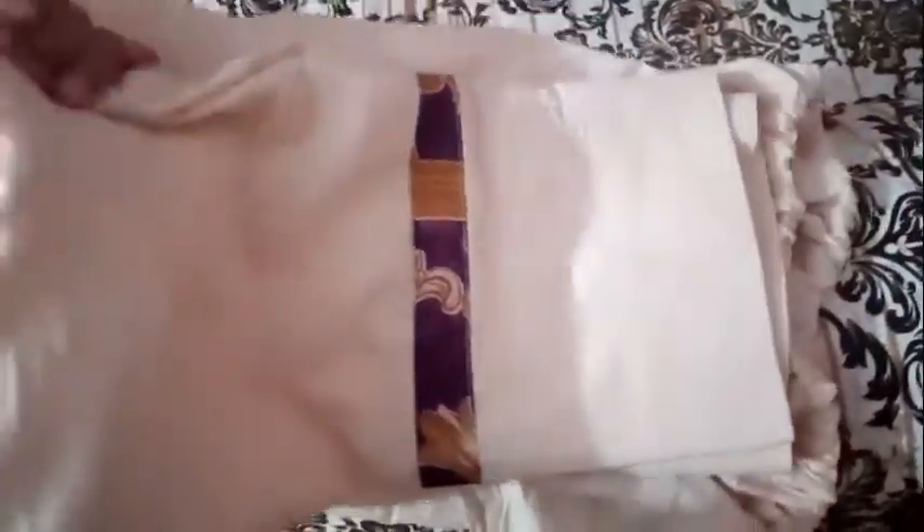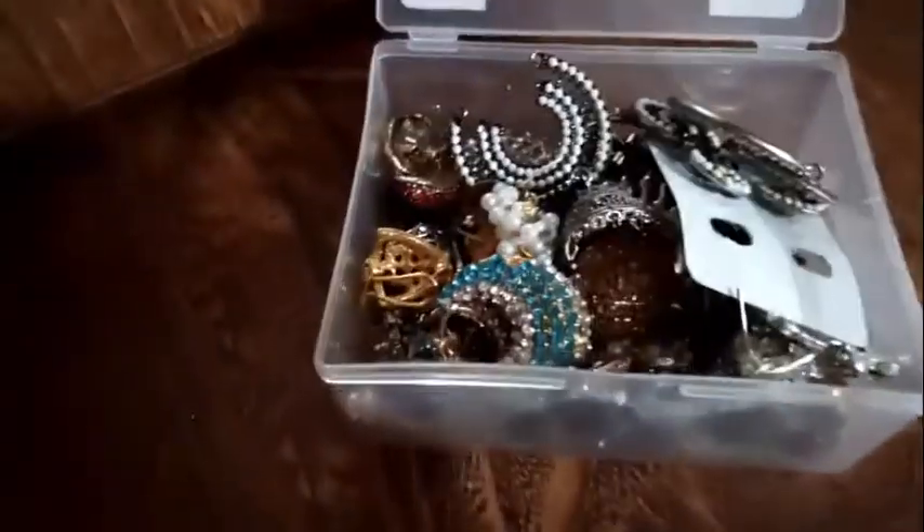I used to press the bag. I had a presser for the bag. After that I used this. This is a bit of a bag and I press it on the bag. It is almost complete.